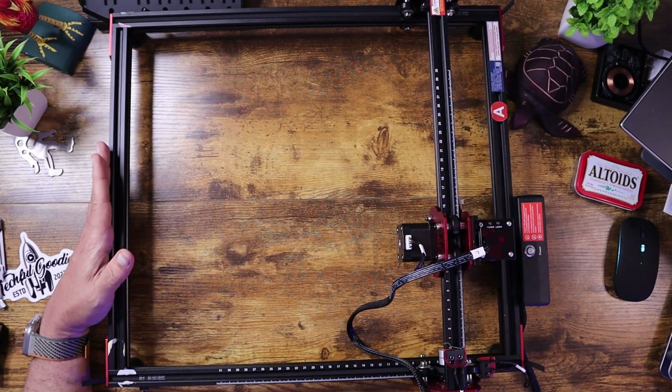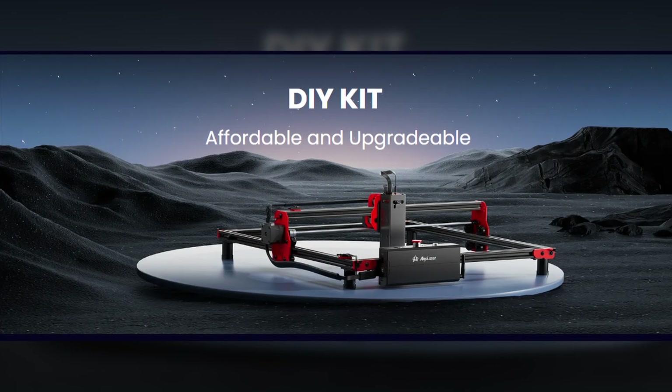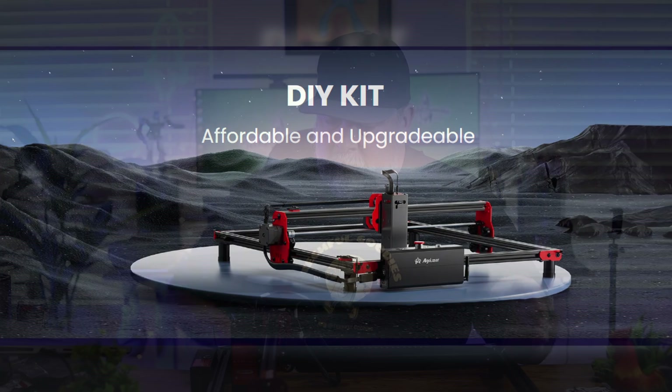What's up everybody? This is Carl from Tecmo Goodies. On my desk here I have the Algo Laser DIY Kit five watt laser engraver. This barely fits on my desk, but I'll do my best to show some B-rolls, some extra video so that you can actually see what the device is and how it works.